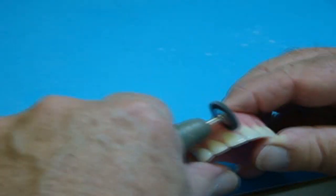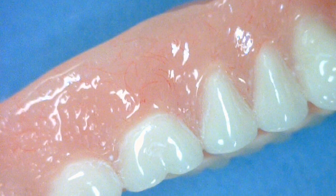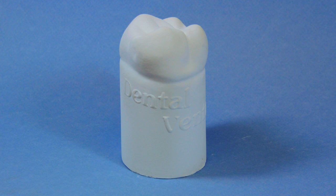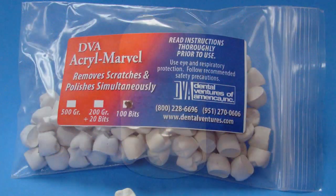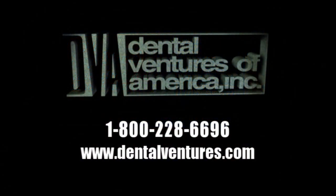And it's also great for orthodontic appliances. Clean, fast, and hygienic. Acromarvel is provided in either a 500 gram lab size or in a repair bit kit, which includes 100 individual tooth-shaped bits to be used for each individual repair case, which prevents cross-contamination. Call our toll-free number 1-800-228-6696 or visit our website dentalventures.com to order your Acromarvel today. We look forward to hearing from you.